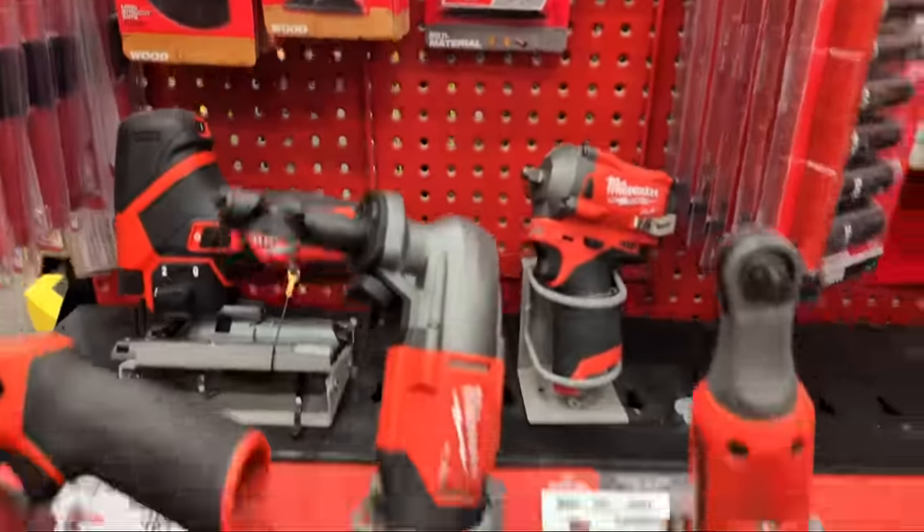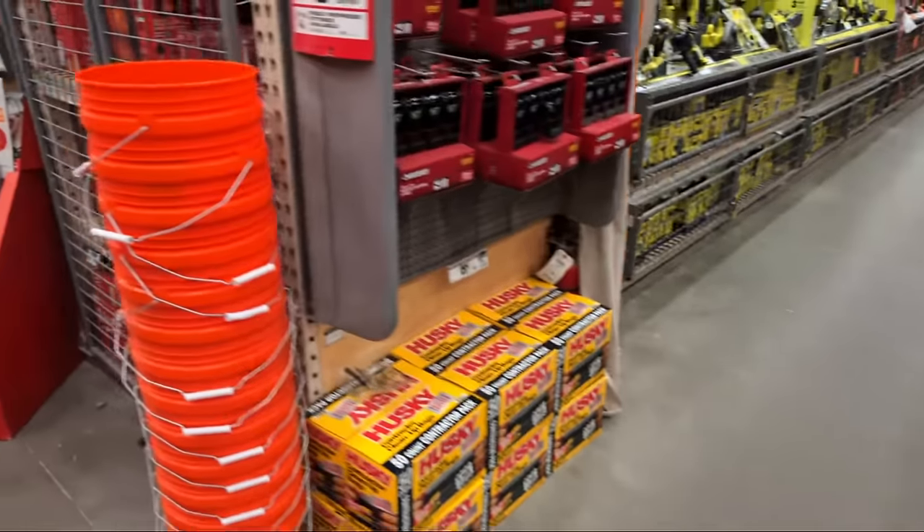They've got the nibbler here at $229 bare tool.